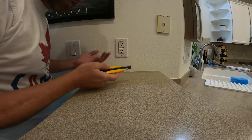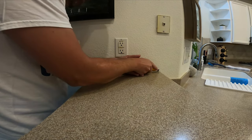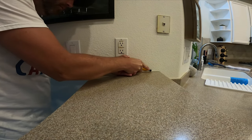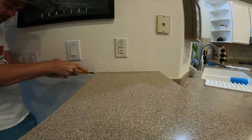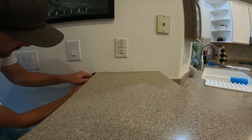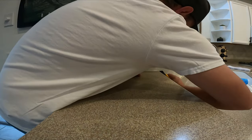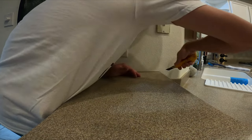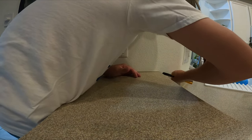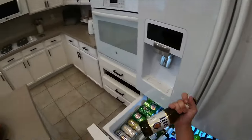I could probably do this the easy way and come in with a sledgehammer and demo the whole thing, but I'm going to try to do it in a more layered way so I don't cause too much damage. Right now I'm just cutting the caulk away from the countertop — from the bar top — so I can lift it.